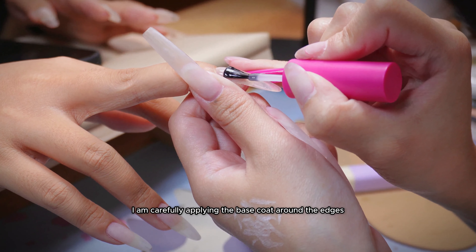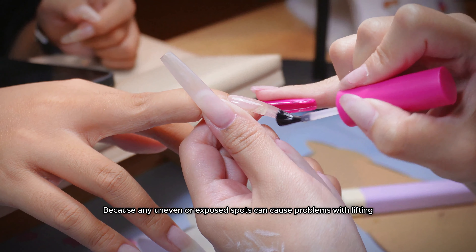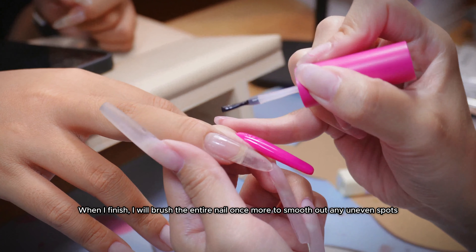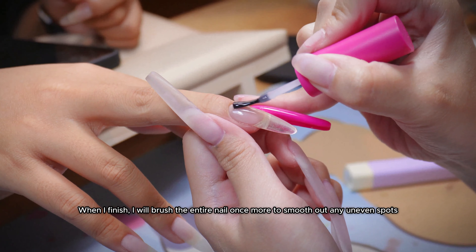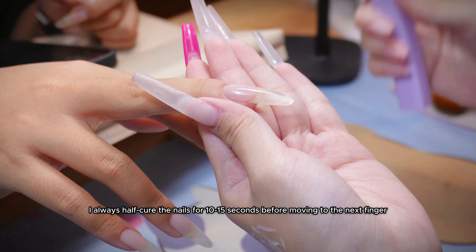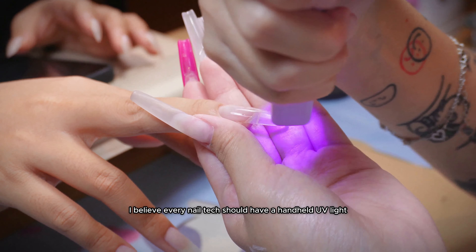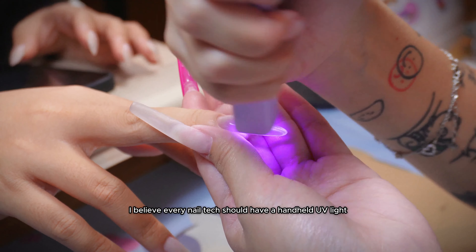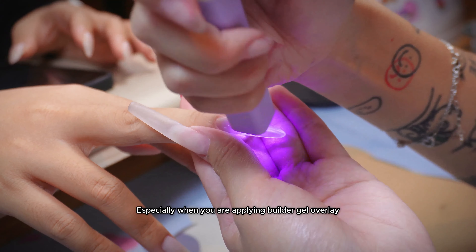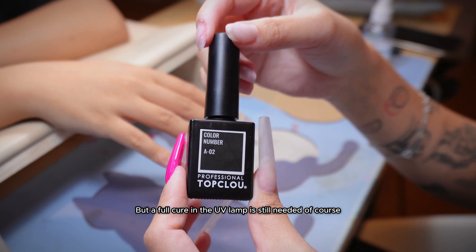I am carefully applying the base coat around the edges, because any uneven or exposed spots can cause problems with lifting. When I finish, I will brush the entire nail once more to smooth out any uneven spots. I always half cure the nails for 10-15 seconds before moving to the next finger, to set the gel in place and prevent it from flowing onto the cuticle. I believe every nail tech should have a handheld UV light — it will make your life so much easier, especially when applying builder gel overlay. But a full cure in the UV lamp is still needed of course.